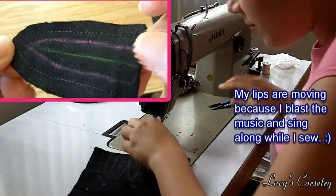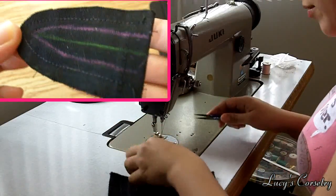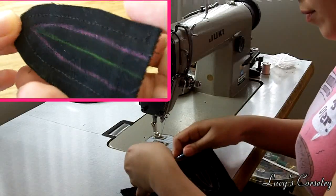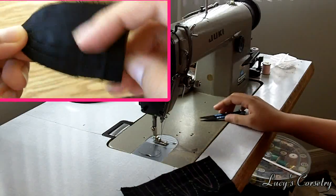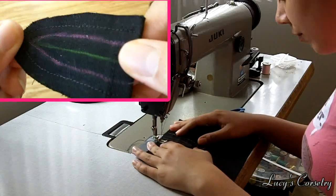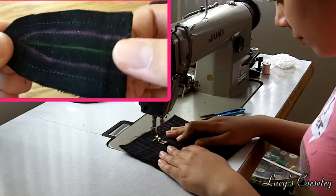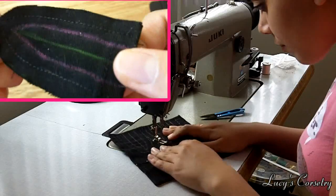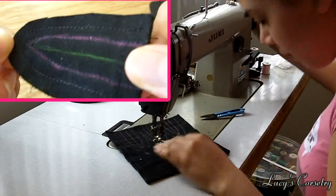If you are making your own gores out of whatever fabric you have on hand, it's a good idea to flat line your fashion fabric to a strength fabric, just like you would with the rest of your corset. If you're going to be tight lacing your corset, having only a fashion fabric for the gore is not going to withstand the stress, and you can actually have your gores rip out.